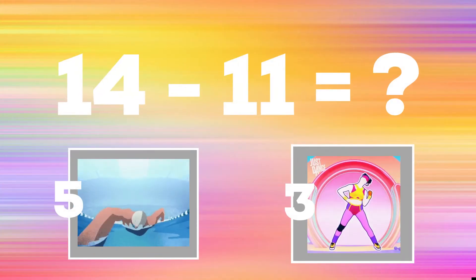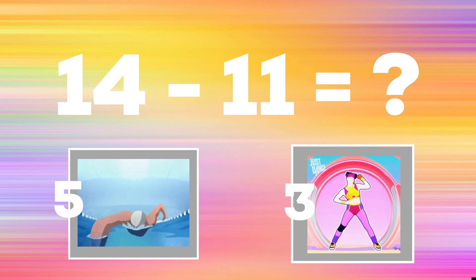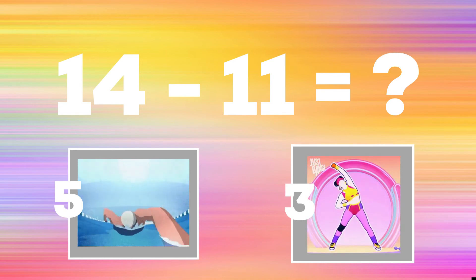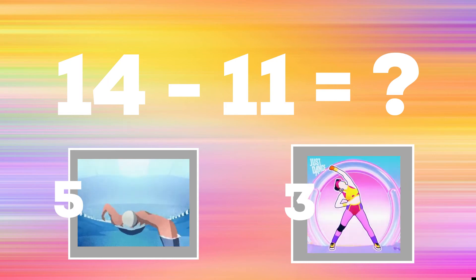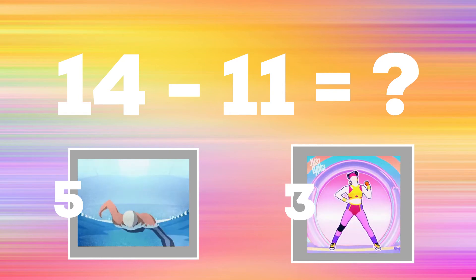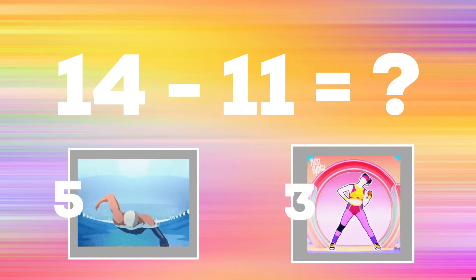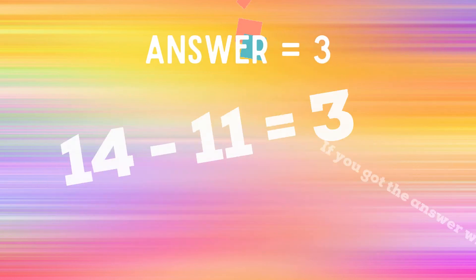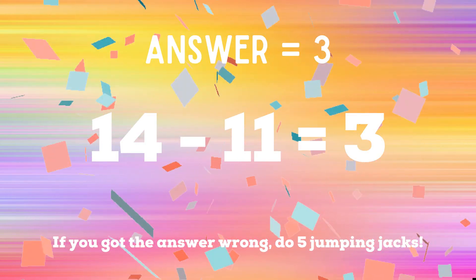14 minus 11 equals? If you think the answer is five, do some swimmers. If you think the answer is three, do some over-the-head reaches. If you got the answer three, you're correct. If not, five jumping jacks to do. Ready? Go!